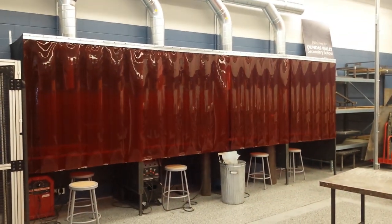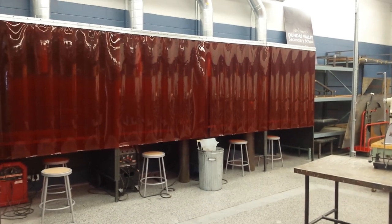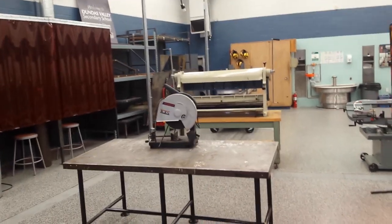We've got four welding booths, complete with stools. We've got two TIG welders, an arc welder in there, and the fourth booth is empty right now — we're waiting to see what we end up putting in there. And we've got a fitting table that currently has a chop saw sitting on it; that just hasn't found a home yet.